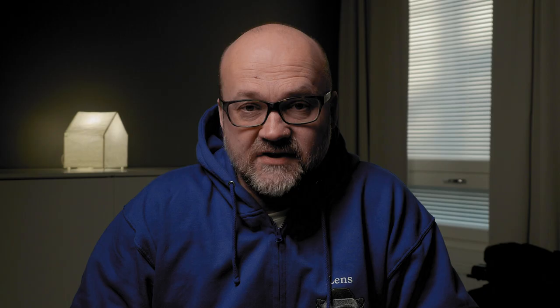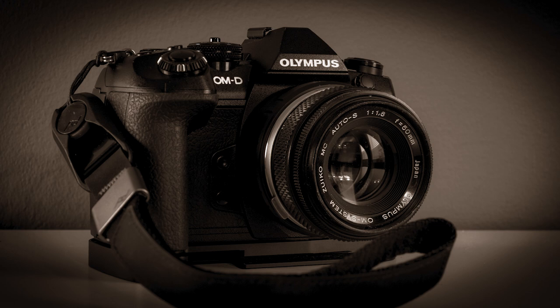We'll start with when. The obvious one is if you have manual focus lenses — vintage lenses that you use on your camera — then most of those lenses do not have autofocus. And if they do, they might not work with your camera because it might be a different brand lens attached to a different body with an adapter. I sometimes like to use vintage lenses because they are just fun, and I'm really used to doing manual focus, so it's not really a big issue.